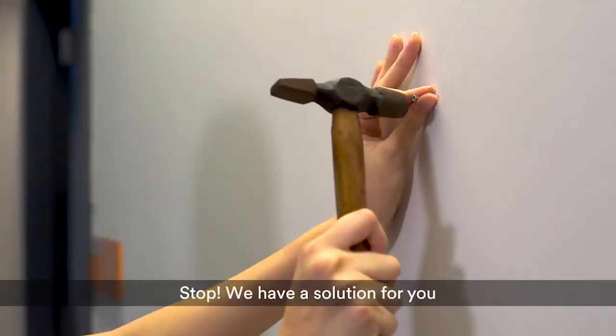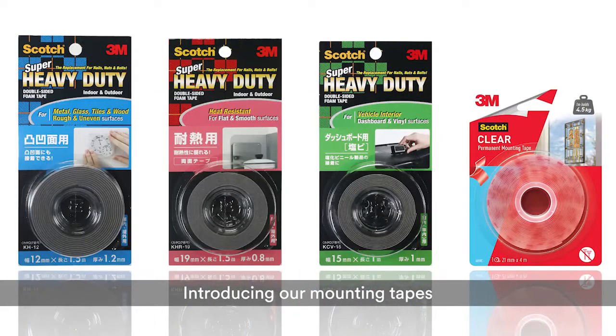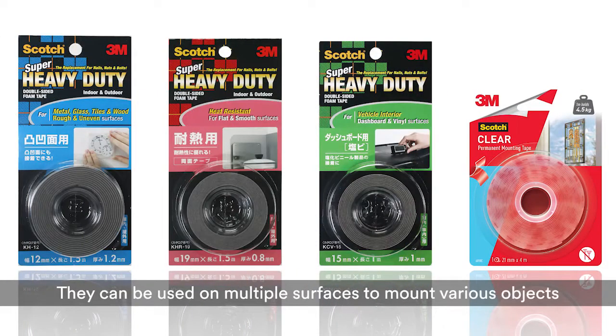Using nails? Stop! We have a solution for you. Introducing our mounting tapes — they can be used on multiple surfaces to mount various objects.